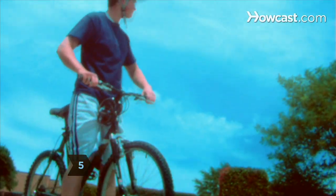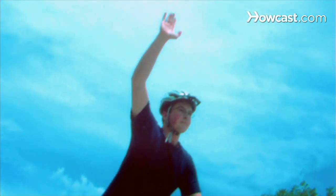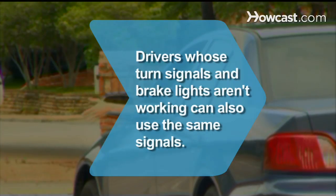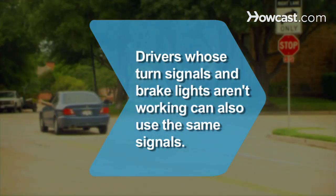Step 5. Know the signal for a group of riders. If you are riding with a group behind you, signal drivers in front of you by raising your left hand straight above your head, palm forward. Did you know? Drivers and motorcyclists whose turn signals and brake lights aren't working can also use the same signals.